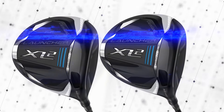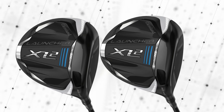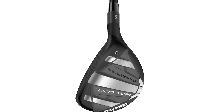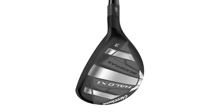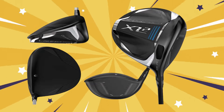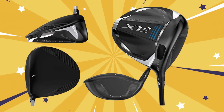Let's touch on the driver's weight. Coming in at about 310 grams, the Launcher XL2 is designed to be light, but not too light. The lightweight design makes it easier for players with slower swing speeds to gain momentum for more distance, while the Action Mass CB weighting helps keep the feel balanced and controlled.